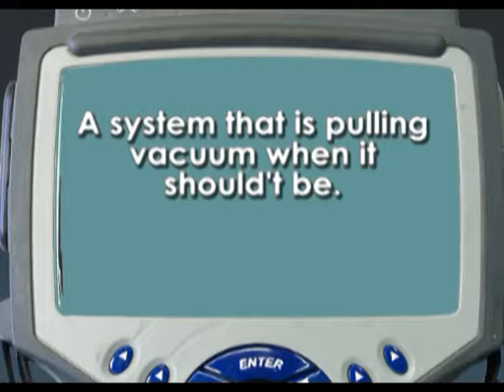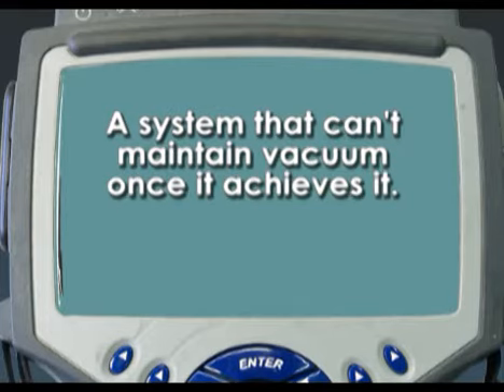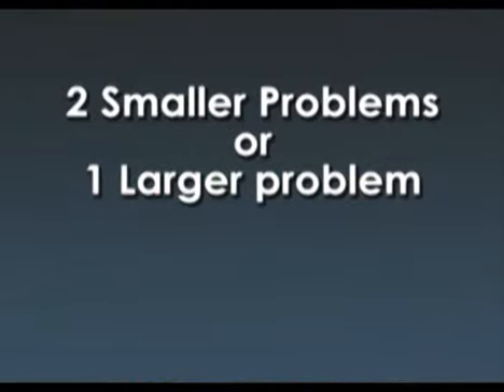We have a system that's pulling vacuum when it shouldn't be, and also it can't maintain a vacuum once it's achieved. We may have two problems here, or we may have one big problem causing them all.